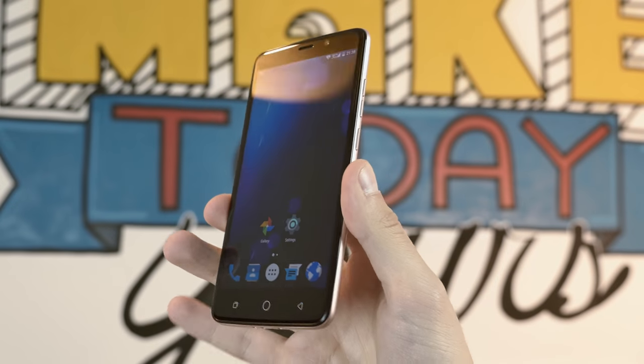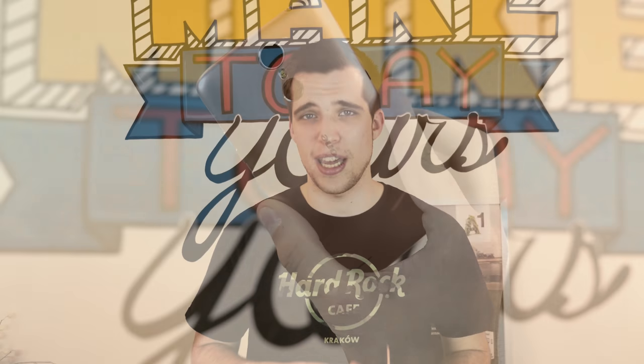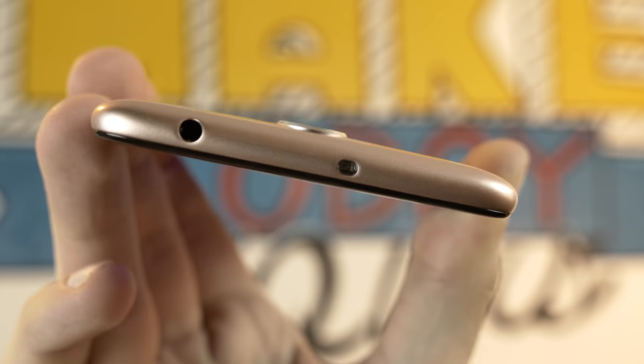Hey, what's up guys, Deun here, welcome back to another China phone review. Today we're going to have a look at the Ulefone Vienna, the rose gold edition. Why is a Chinese smartphone called Vienna? Vienna is the capital of Austria, known for great classical music, and this phone is also great for music because it has a DAC — a digital-to-analog converter — meaning the 3.5mm headphone output should be really good. It also has pretty good preamps. Today we find out if this $170 smartphone can keep up with an iPhone 6S Plus.